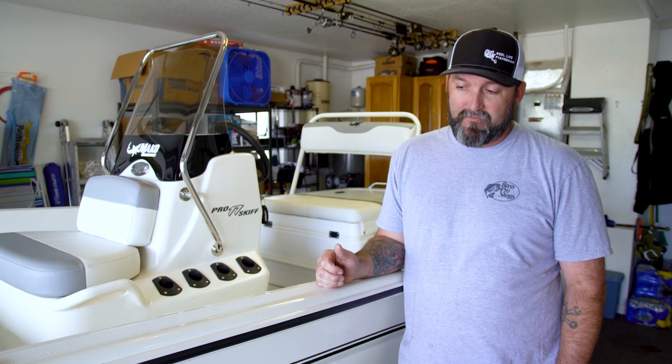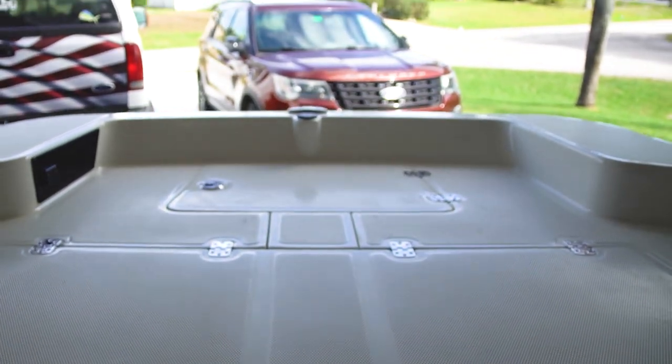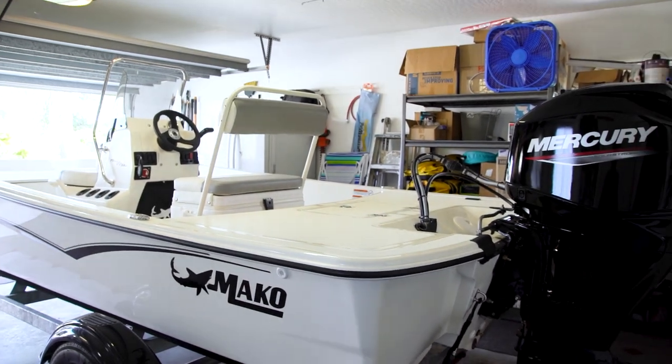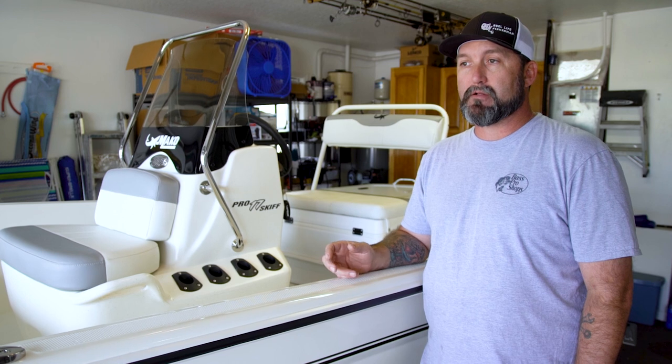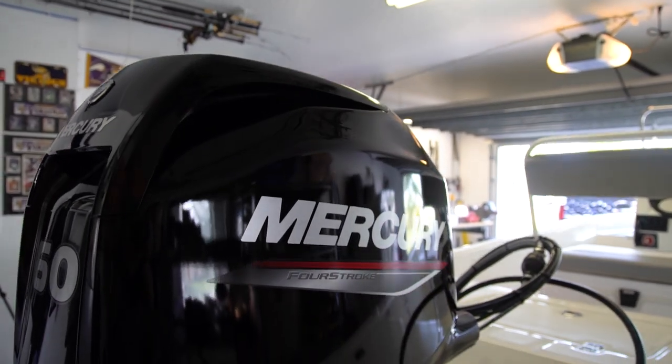We've done a lot of thinking and debating on what kind of inshore boat we wanted, and this one made the most sense for me and my family. The ability to get in shallow is just something I can't do with the SeaFox. This boat drafts very little water — you can float in less than a foot. It's a great fishing platform with a large bow deck and nice sized rear deck. It's also economical; like everything the cost has gone up, but it's still relatively affordable. We stayed with the 60 horse.